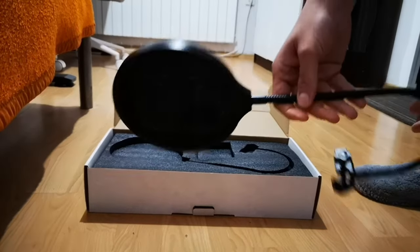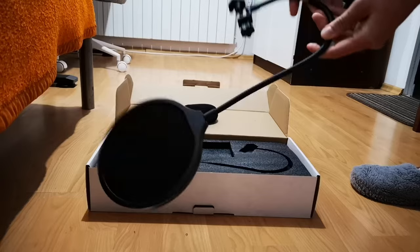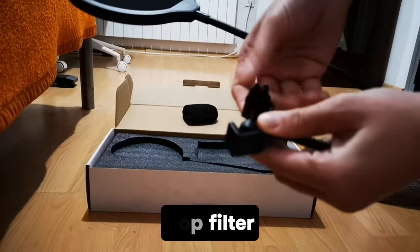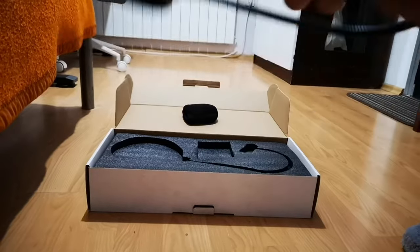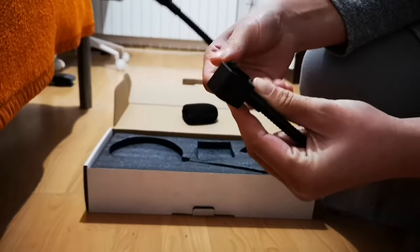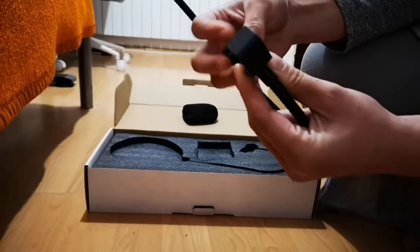This right here is the pop filter that I'm using along with the windscreen cap, so I can minimize any muffling and disruption of the sound — so plosives and other consonants may sound better. These materials also protect your mic from getting any liquid on it.